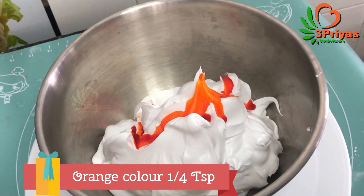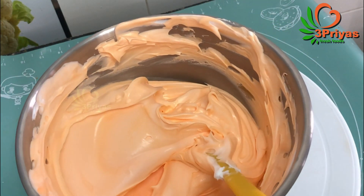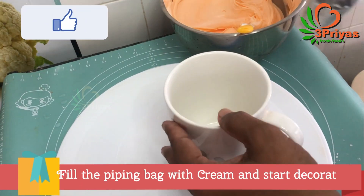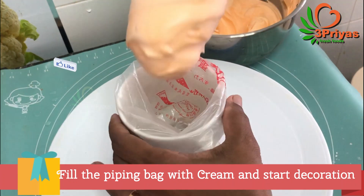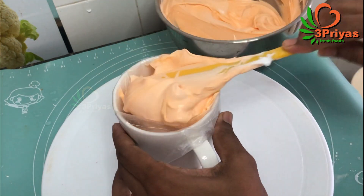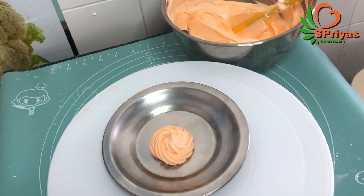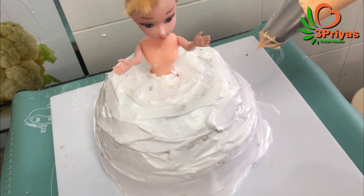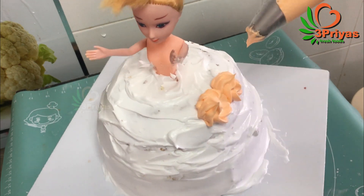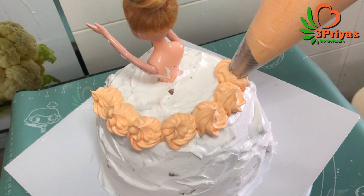I am ready to put some orange color in the pan. I will put it in the piping bag and put it in the pan. If you have made 3 layers of cake, it will be easier to make the shape.